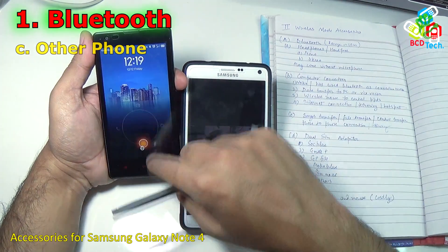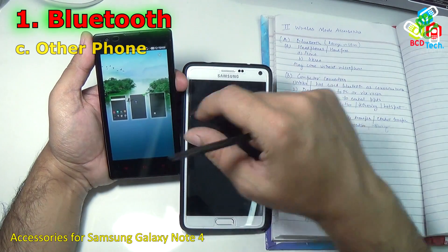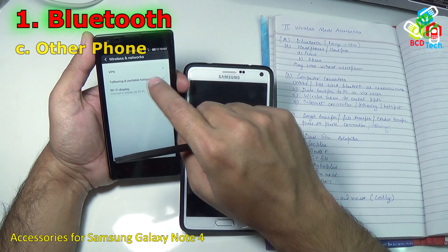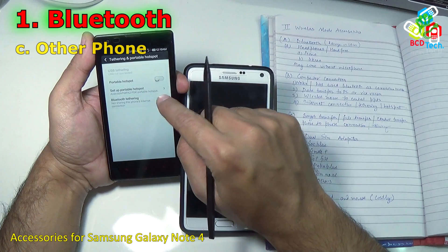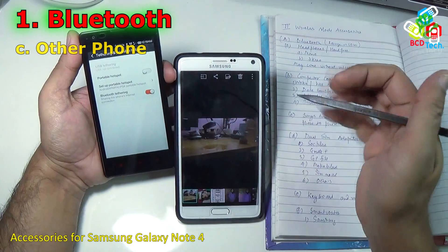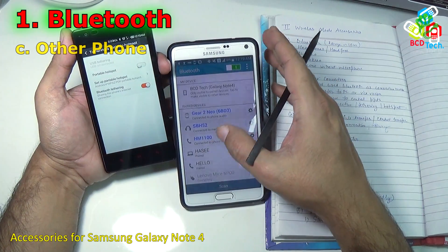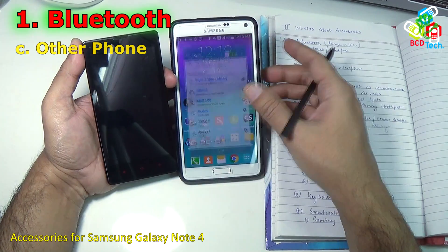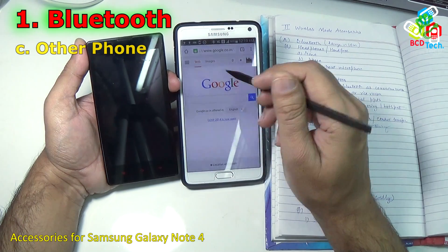You can also share the internet. Let's suppose I want to share my 3G network with another phone via Bluetooth. Go to Settings, then More, then Tethering and Portable Mobile Hotspot, and turn on Bluetooth Tethering. Once you turn on Bluetooth Tethering, go to the other phone, tap the Bluetooth icon and connect with your phone. Once connected, you can use the internet from the 3G network on this phone on the Note 4 as well. That is a very cool feature.